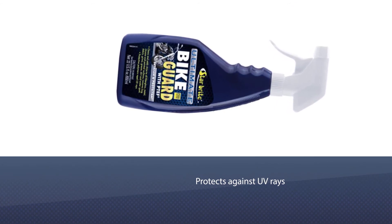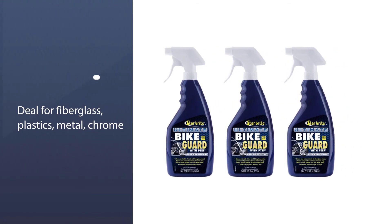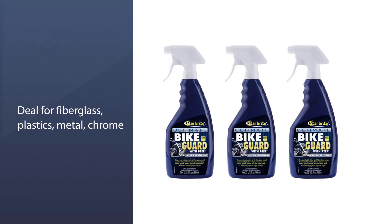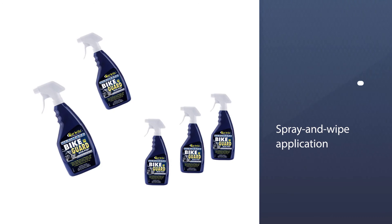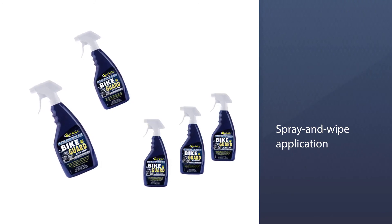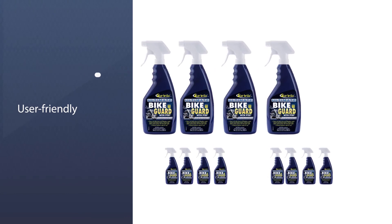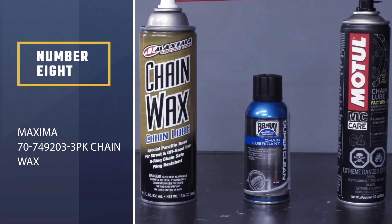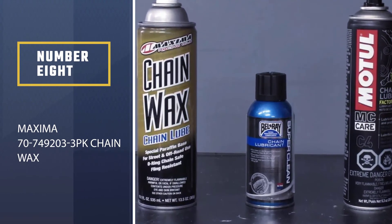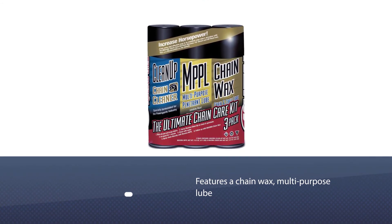It doesn't just protect against dirt, grease, grime, and dead bugs — it also protects against UV rays, keeping fading at bay and enhancing the shine of your plastics or metals. Plus, Star Brite claims you can detail your bike in five minutes thanks to the spray-and-wipe application.